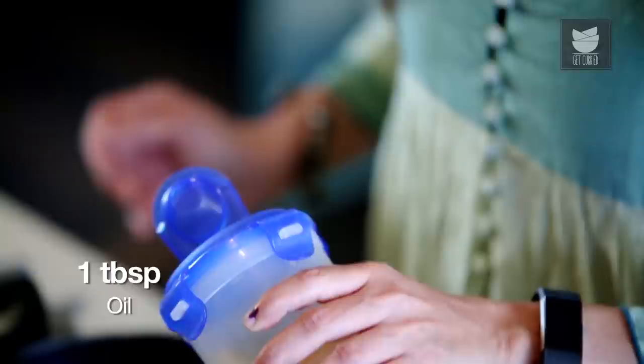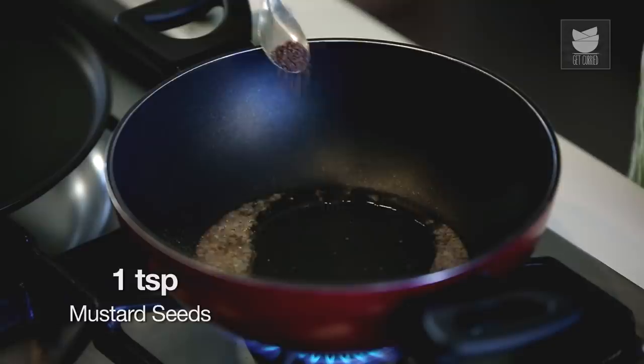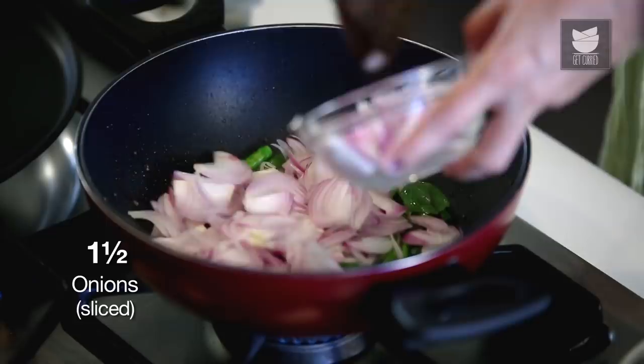But before that, let me show you how to make the Potato Filling. I'm going to take some Oil and heat it. Once the Oil is nice and hot, add some Asafoetida, Black Mustard, Green Chillies, Curry Leaves. I have sliced a few Onions, so we're going to use that. Saute the Onions till they become nice and translucent.